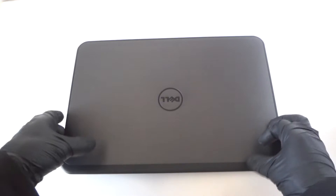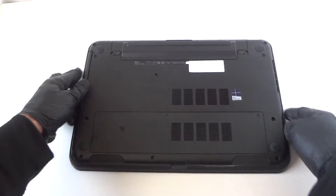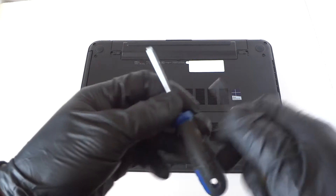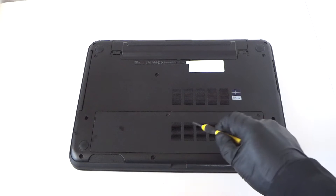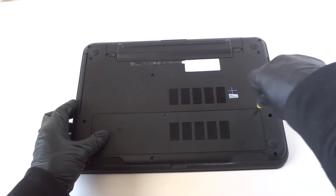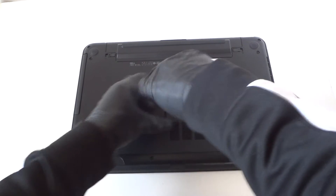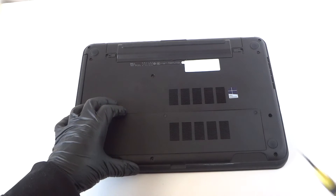Let me go ahead and show you guys the back. To remove the back cover, you need a mini Phillips screwdriver something like this. There are going to be two screws — one right here and one right here in the middle. Really easy. Remove the memory cover here.